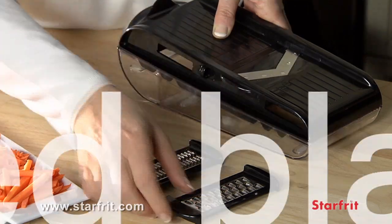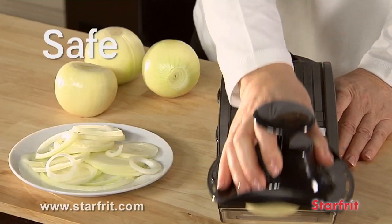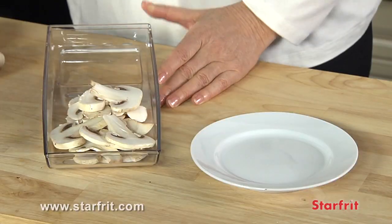When you're done, just slide all four patented blades back inside. It's that simple. It's practical, safe, durable, and easy to use. The name says it all.